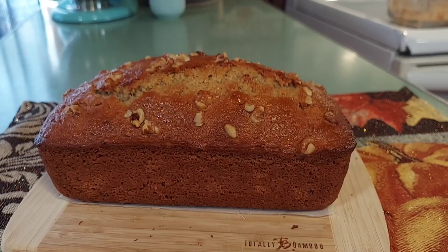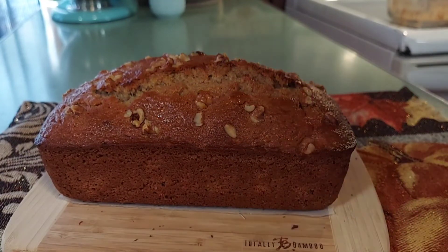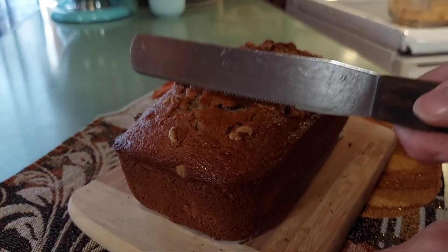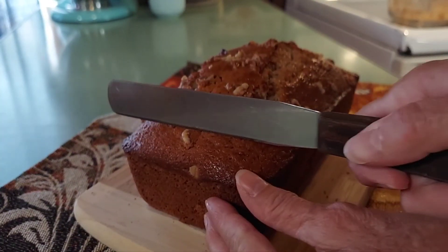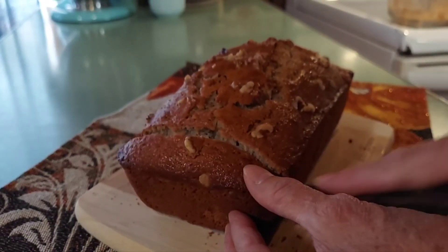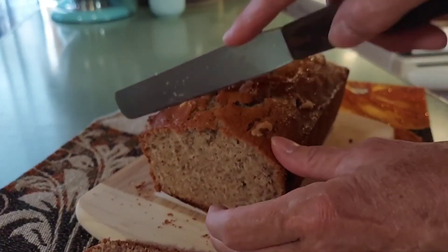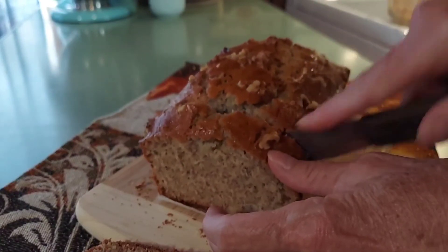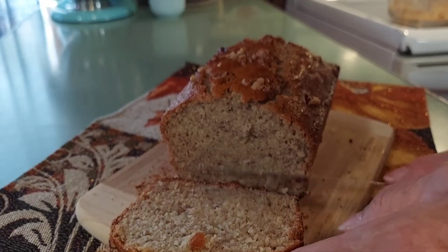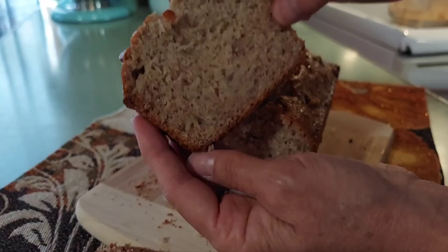Our banana bread is done — it looks delicious! I've put a little butter on it to help keep it moist and soft. We're going to get a slice from the center, which is always the best part, and see how soft this is. It's sitting on a piece of wax paper — that's a beautiful piece of bread.